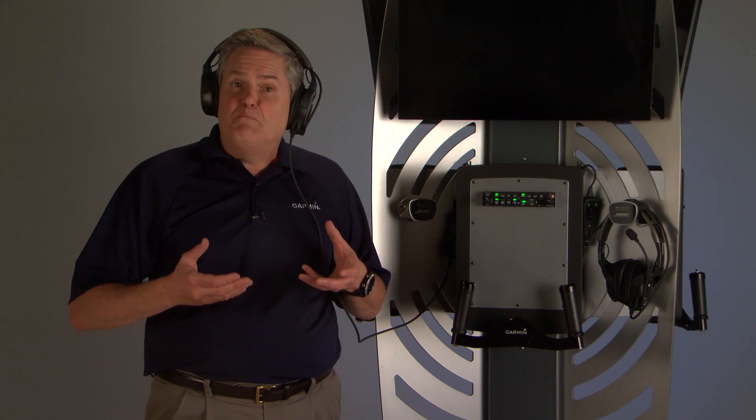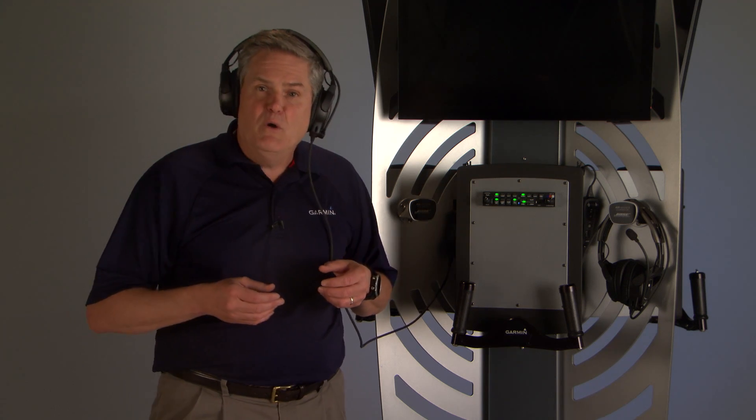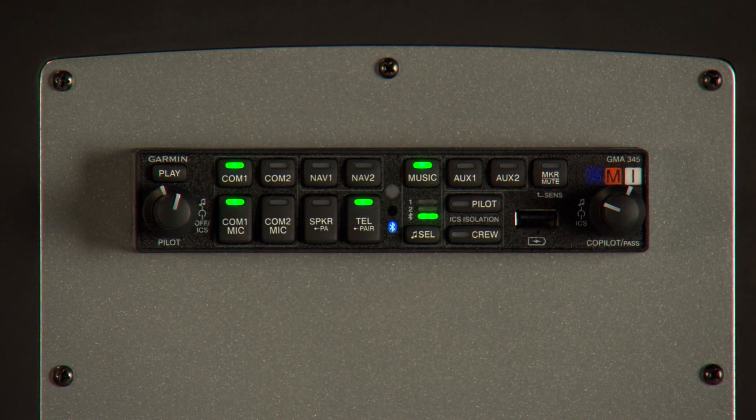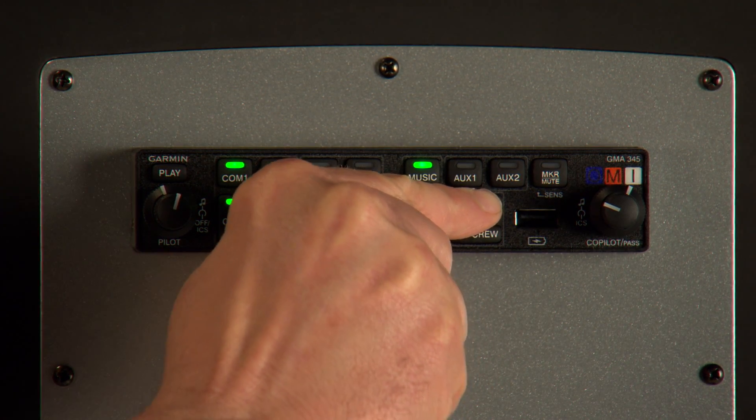That makes it easier to pick out one from many. To enable 3D audio, press and hold the pilot key: 3D audio left, 3D audio right. And to turn it off, press the pilot key again — standard audio.